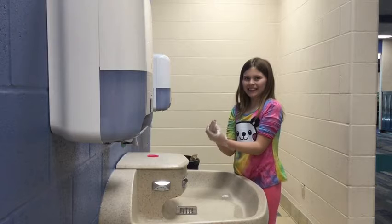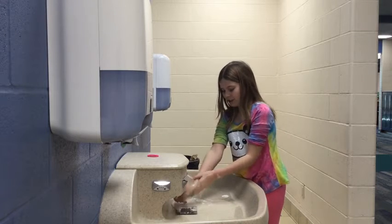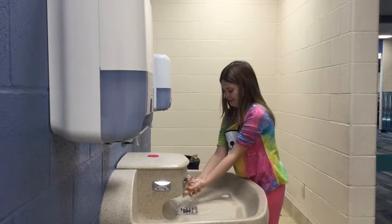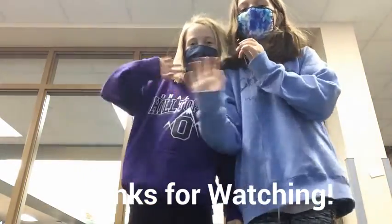V, and then we wash our soap off. Once it turns on. Thanks for watching! Bye now!